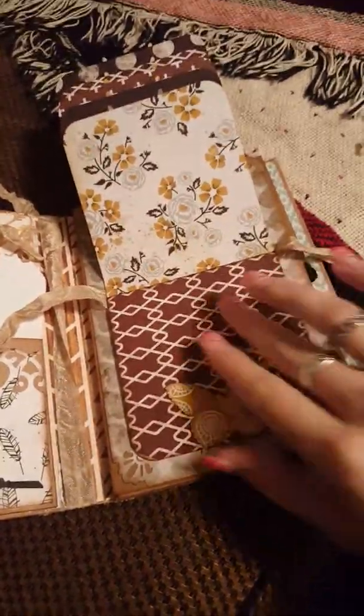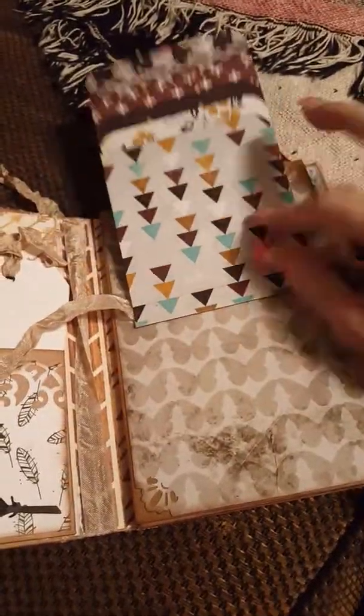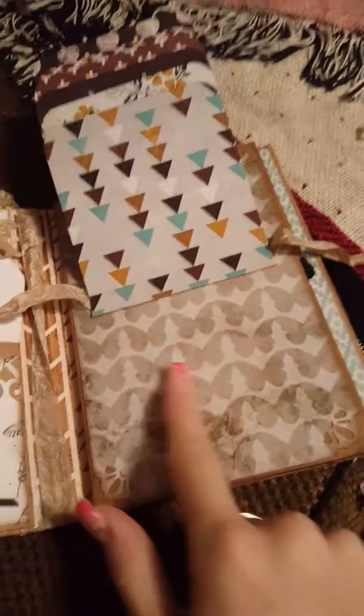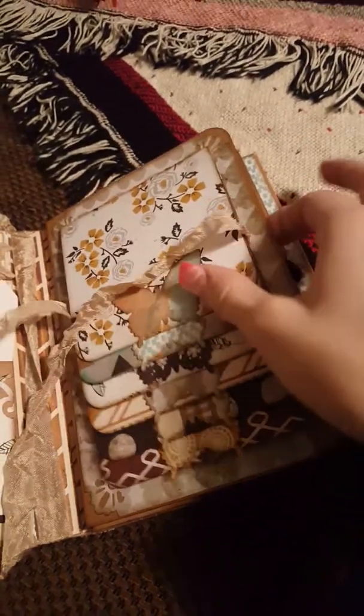I love this paper — I've been holding onto this paper forever now. This is the same paper pad. You could actually add a photo right here if you wanted to. This is the same paper pad, the Free Spirit stack from We Are Memory Keepers, I think.